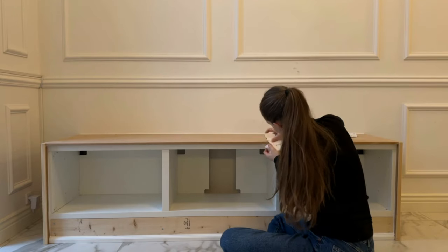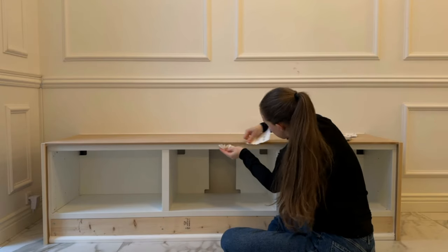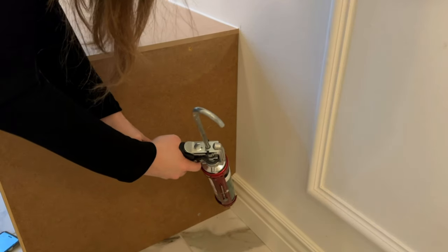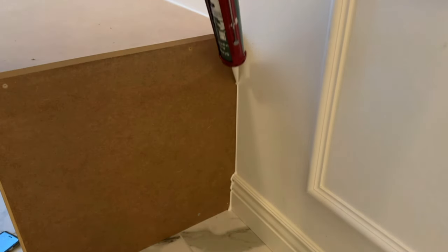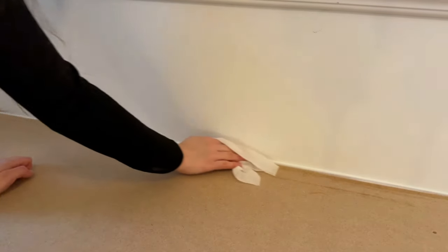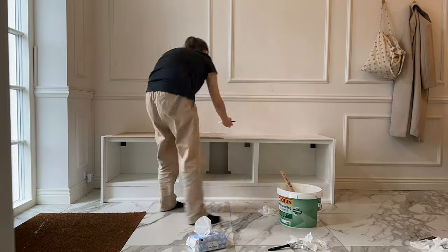Then I sanded all the places that needed sanding and covered up any holes from the screws. I let the grout dry and applied a new layer since grout always sinks a little. Once the second layer dried, I sanded any leftover grout away. Then it was time to caulk all the small openings. I always use baby wipes to wipe away excess caulk — it's by far the easiest way to do it. The caulk needed to dry for 24 hours; if you paint over it before then, there's a chance the paint will crack as the caulk contracts. So wait at least 24 hours, or more if the caulk is really thick, and make sure it's dry before grabbing your paintbrush and primer.